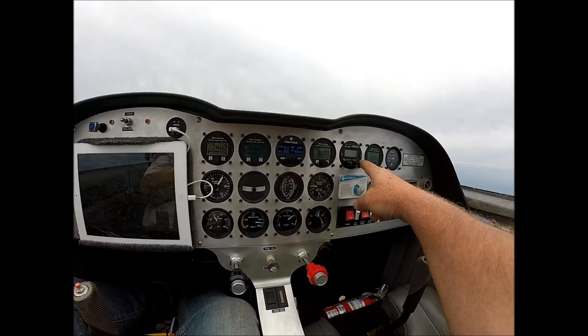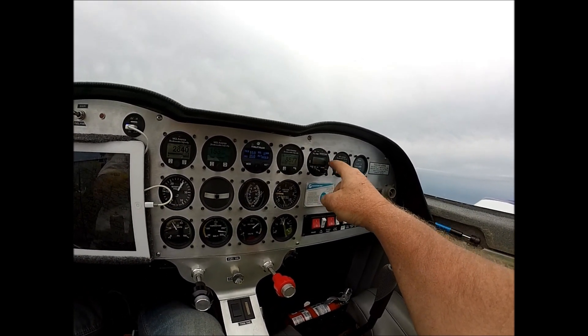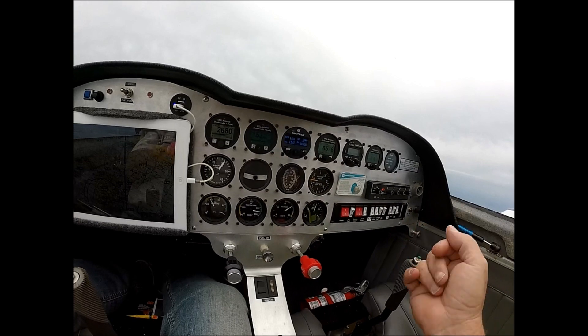This is a Flightline 760 comm, which works really, really well. I've got a built-in intercom, fuel flow computer, Hobbs meter, TAC, and all my switches.